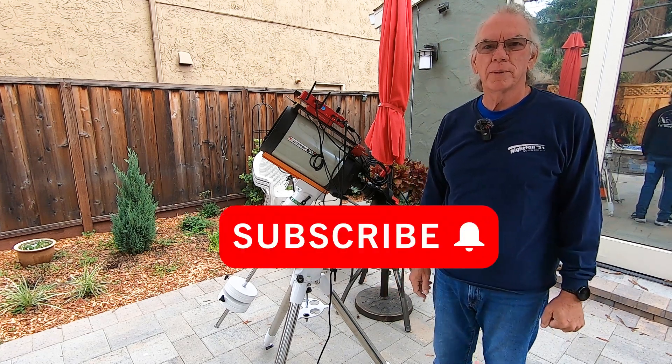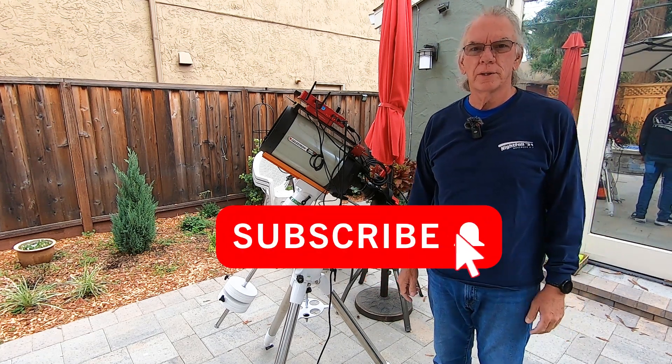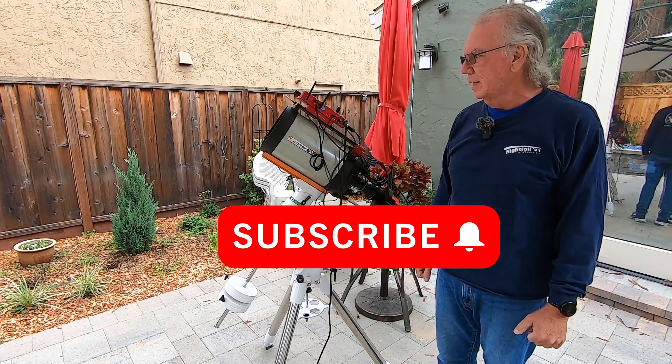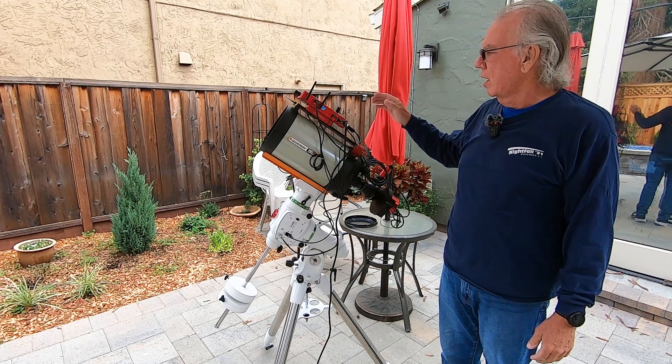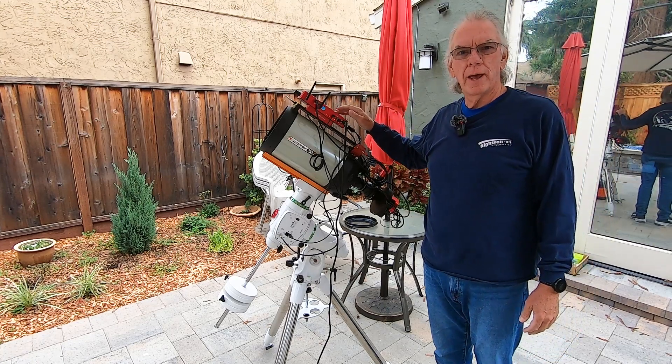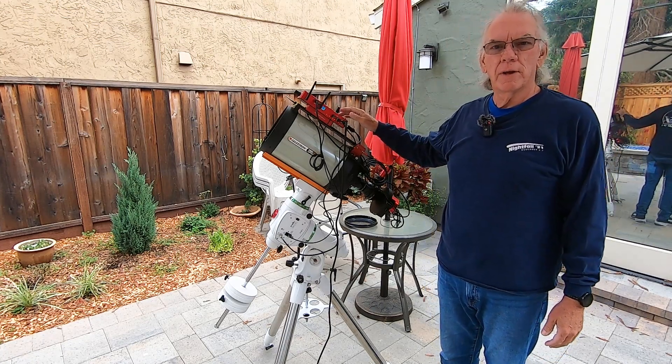Alright, let's get started. Hi, I'm Bill, and if this is the first time dropping into the channel, welcome. This is one of two videos focused on the Prima Luce Lab Eagle 5S.